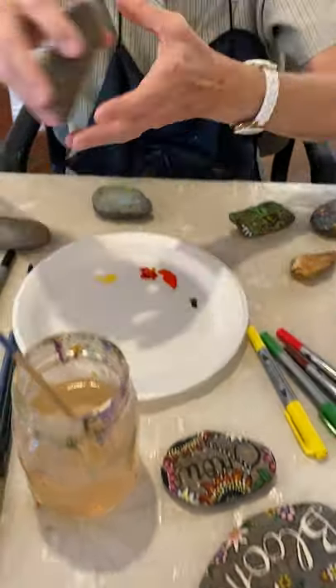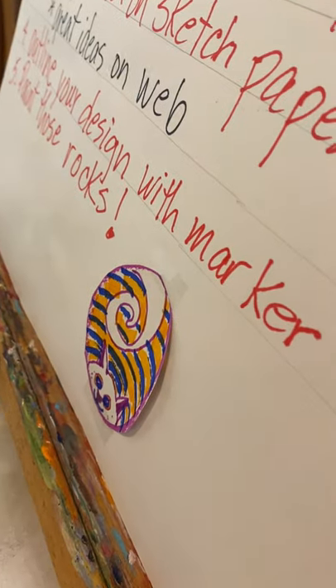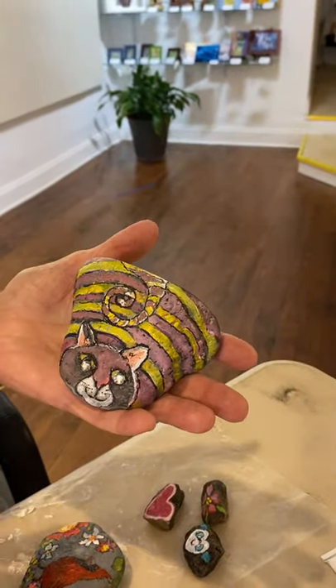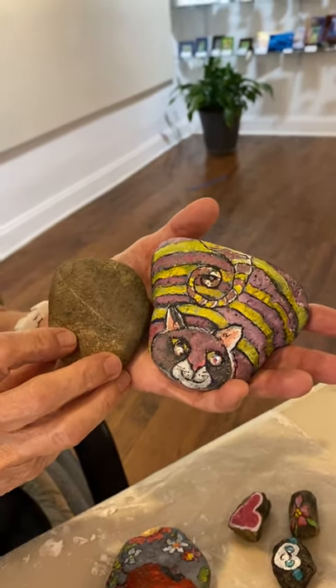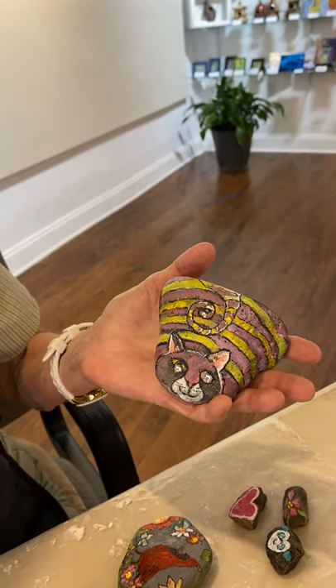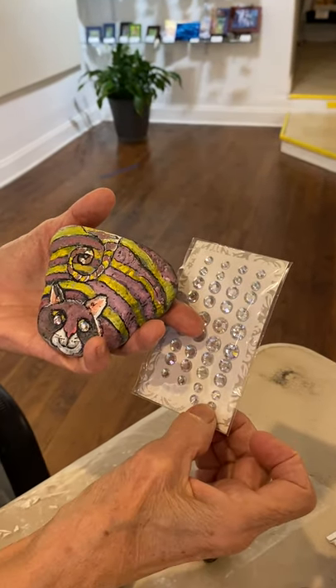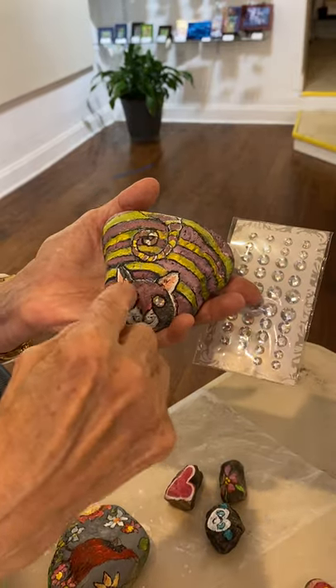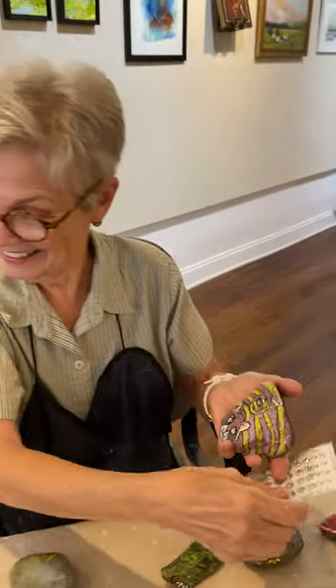If you want to really get fancy and fun, you can go all out and find a design you like. This one I found on the web — a cat — and I thought this rock was a pretty good shape. Later I'm going to paint this rock with different colors but the same design. And if you pick up some little sparkly sequins that have a fixative on the back, you can just give that cat some really sparkly eyes. So that's it for the rock painting — everybody can have fun doing this project and it's very simple and inexpensive.